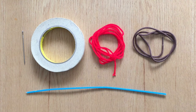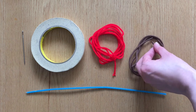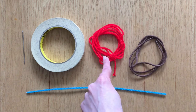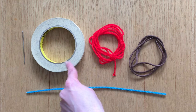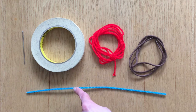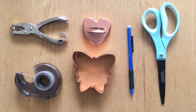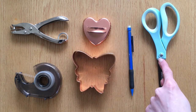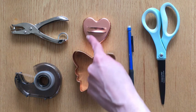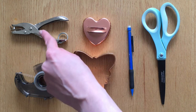Next you'll need something to lace through your card, such as a shoelace. This hard cap at the end makes it easier to lace. You could also use yarn — to make it easier to lace you can use masking tape, a large blunt needle, or you can make a needle out of a pipe cleaner. Finally you'll also need some scissors, something to trace and a pencil, tape, and a hole punch.